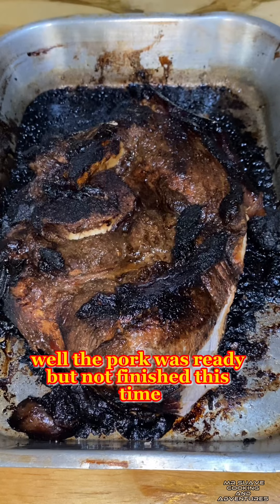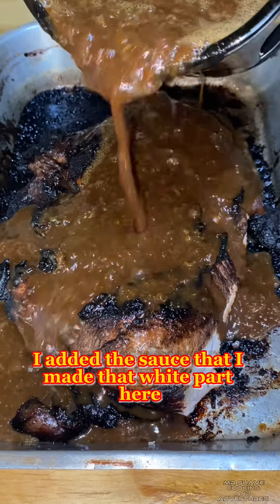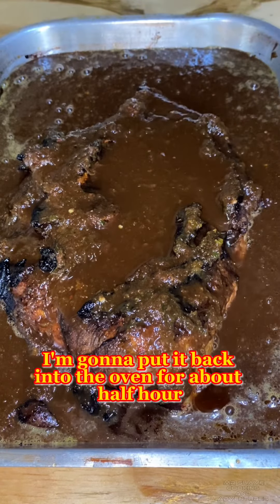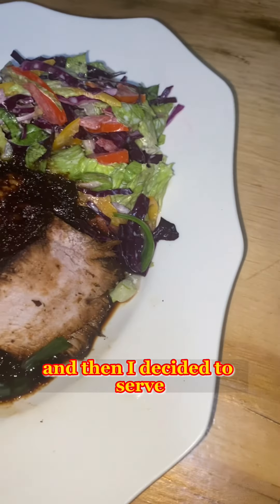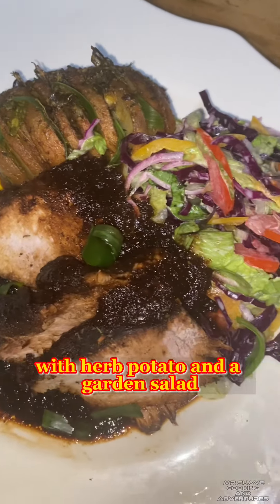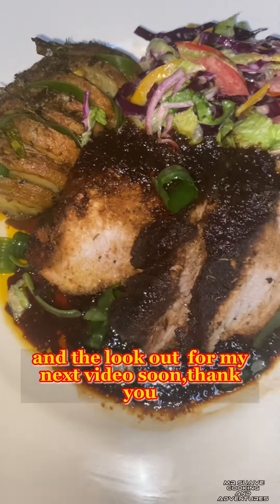The pork was ready but not finished — I added the sauce that I made, checking the pork to see if it was done. I put the sauce on the pork and placed it back in the oven for about half an hour, then I decided to serve. Here it is: my oven roast pork with herb potatoes and a garden salad. Thank you for watching and look out for my next video soon!